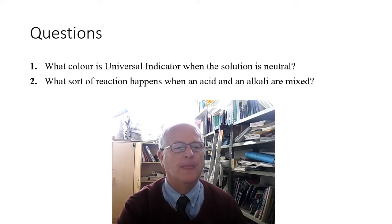Here are a couple of questions: what color is universal indicator when the solution is neutral? The second question: what sort of reaction happens when an acid and an alkali are mixed? What do we call that type of reaction?